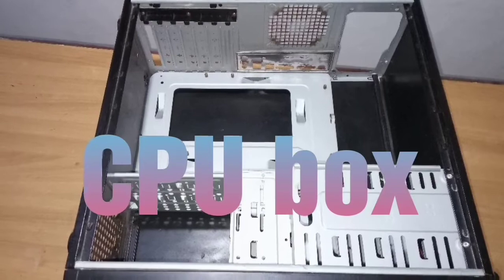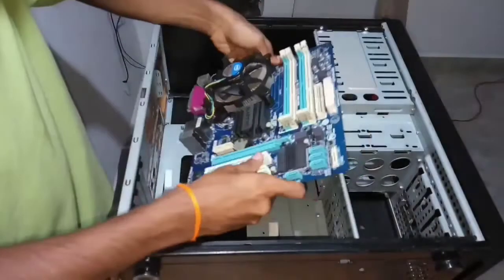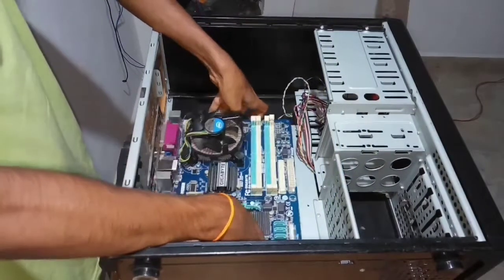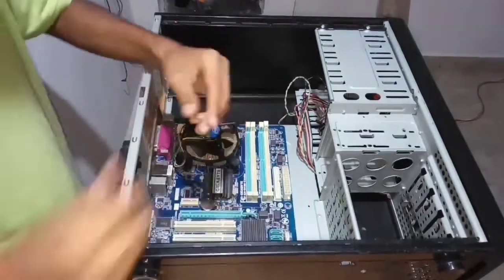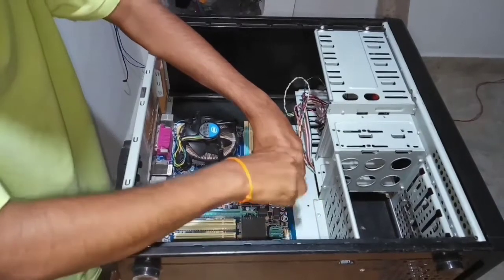Let's fix the motherboard inside the CPU box and make it fix with the screw.